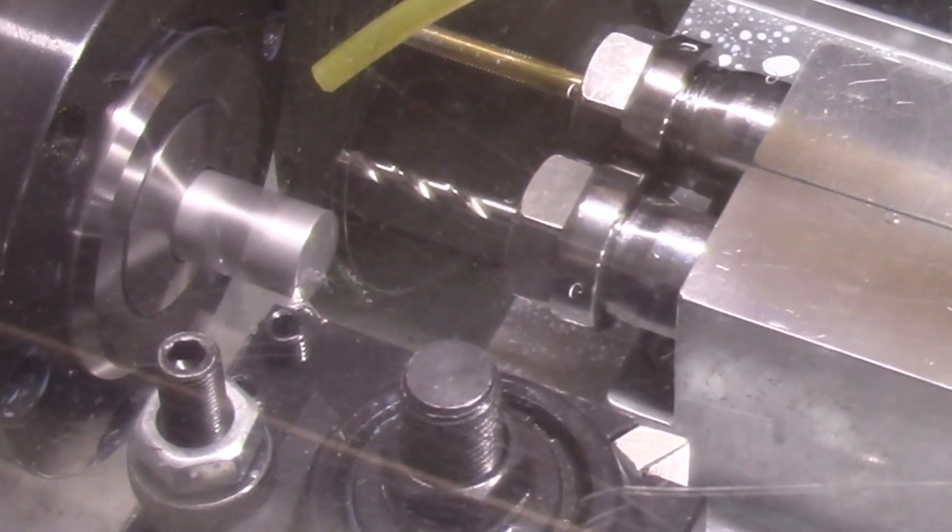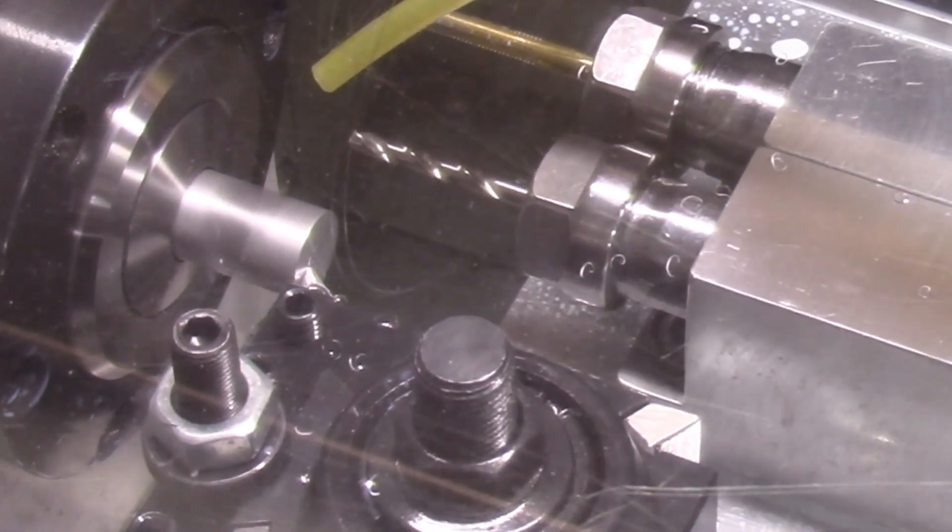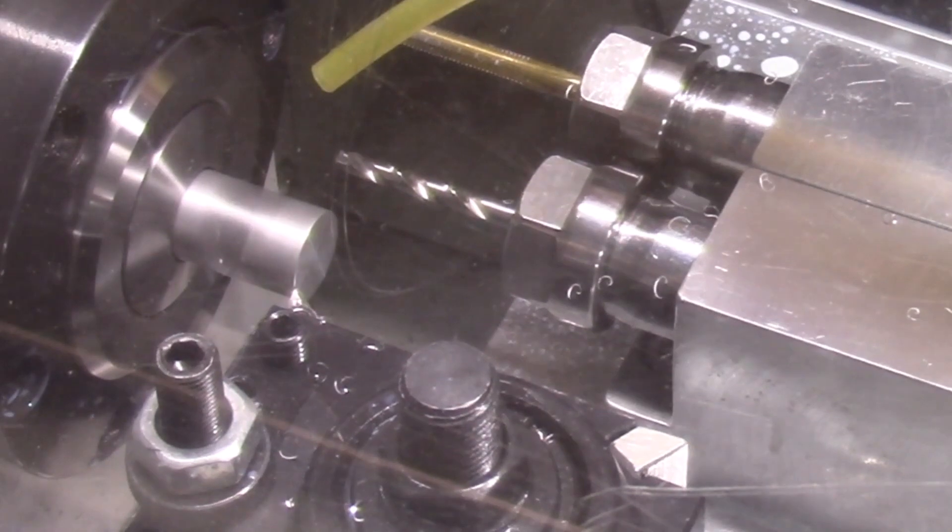Here is a close-up view of the turning operation. I did turn the coolant off here so you can better see the actual turning operations.